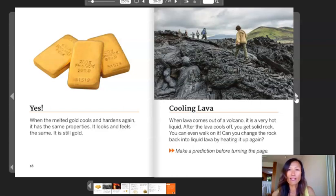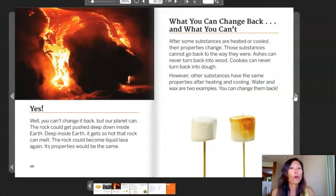Cooling lava. When lava comes out of a volcano, it is a very hot liquid. After lava cools off, you get solid rock. You can even walk on it. Can you change the rock back into liquid lava by heating it up again? Make a prediction before turning the page. Yes — well, you can't change it back, but our planet can. The rock could get pushed deep down inside Earth. Deep inside Earth it gets so hot that rock can melt and become liquid lava again. Its properties would be the same. After some substances are heated or cooled, their properties change and those substances cannot go back to the way they were. Ashes can never turn back into wood and cookies can never turn back into dough. However, other substances have the same properties after heating and cooling. Water and wax are two examples — you can change them back.